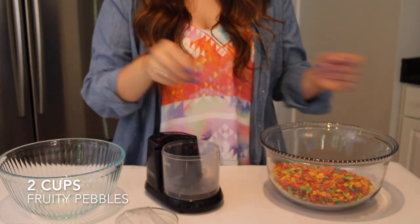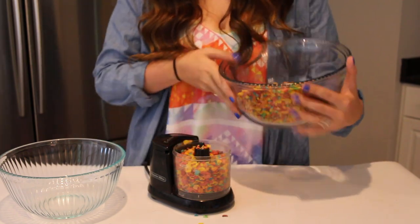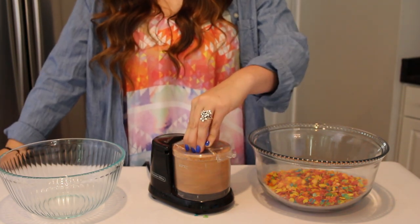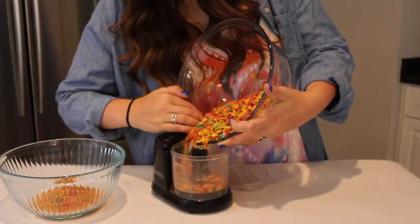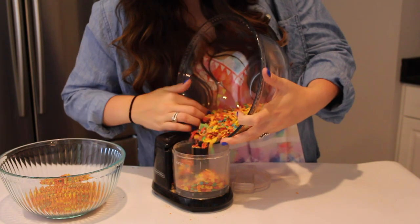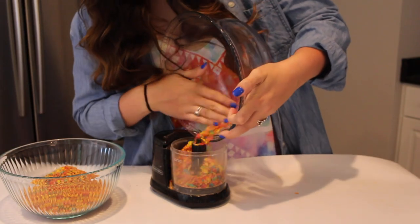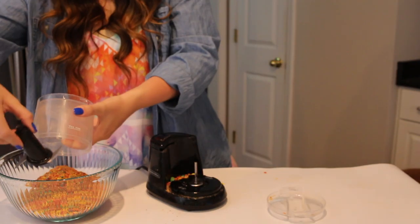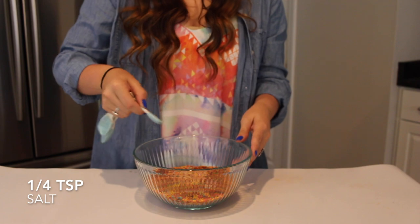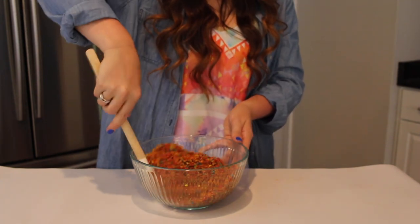To start our cheesecake, I'm going to add two cups of Fruity Pebbles cereal into my food processor and mix that until it's a crumb-like, sandy type of consistency. My food processor is a little bit smaller so I had to do this about three or four times to finish my two cups, but you're just going to want to put that all into one bowl when you're finished. Now I'm just melting one third cup of butter and adding that to my two cups of Fruity Pebbles, along with a fourth teaspoon of salt, and mixing this all together until all ingredients are combined.